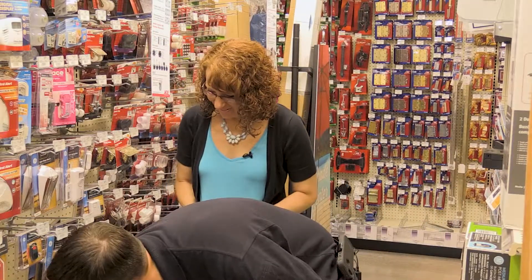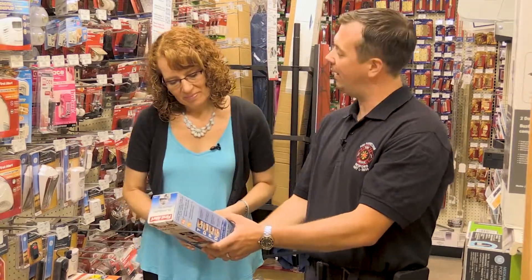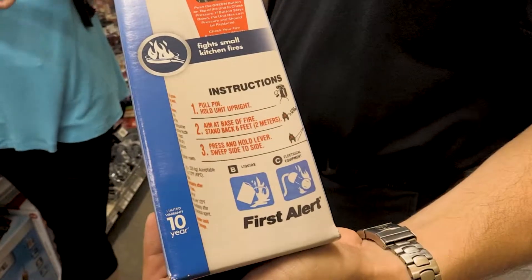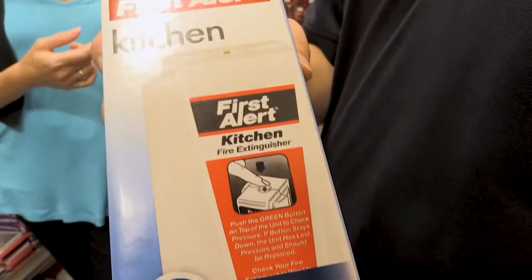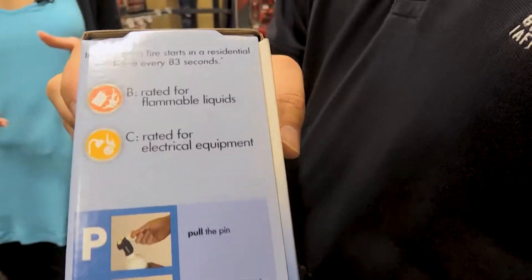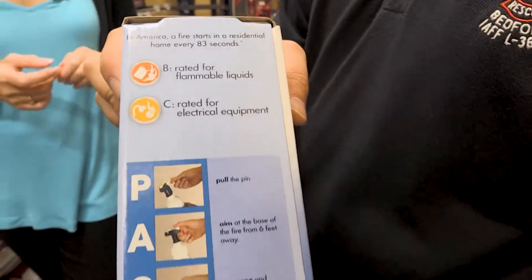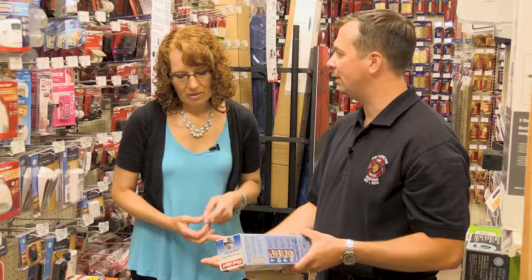The last one is a kitchen fire extinguisher, and it's also a BC rated fire extinguisher. It's going to be good for a grease fire on your stove or all of those plugged-in appliances. You're not going to get hurt if you use it on a trash can, but it's not going to be as effective as the ABC type fire extinguisher. It will, however, be more effective on a cooking fire than an ABC fire extinguisher.